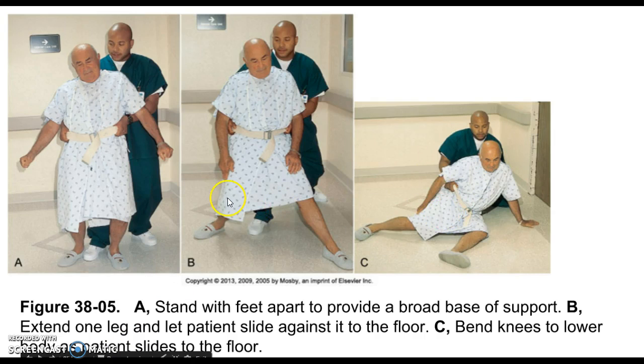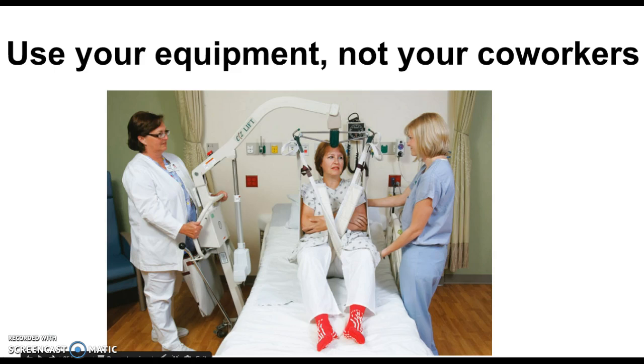This still counts as a fall, and even if done perfectly by the textbook, you still have to fill out an incident report. Use your equipment, not your coworkers — nurses are notorious for skipping the lift and asking CNAs to help instead. We need to use our equipment when someone is too difficult to lift.